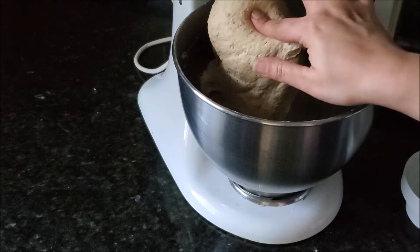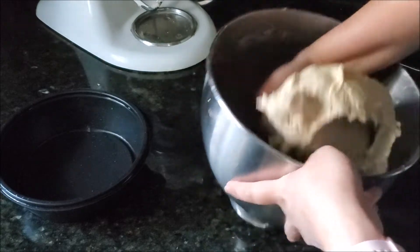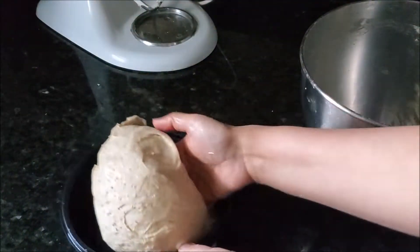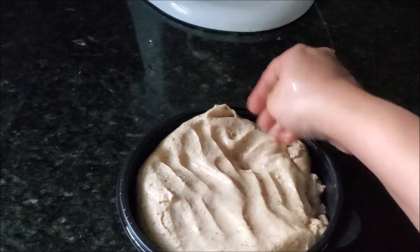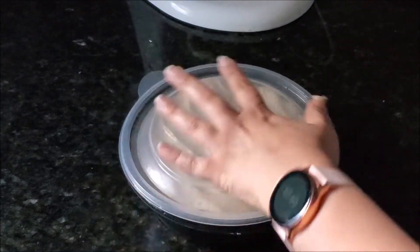You can check the softness at this time — just press it with your hand — and then transfer this dough onto a container. My container has a lid. Wet your hand and put some more water with the wet hand on top of it, cover and leave it on the counter to rest for at least 20 to 30 minutes for the gluten to get activated.